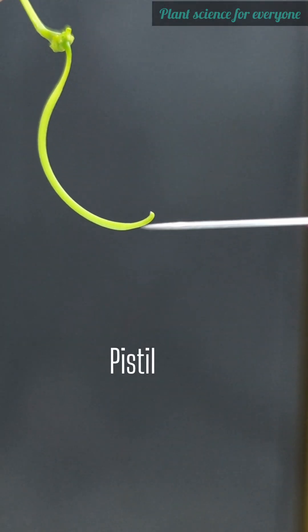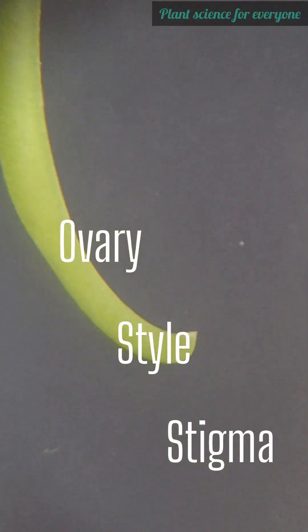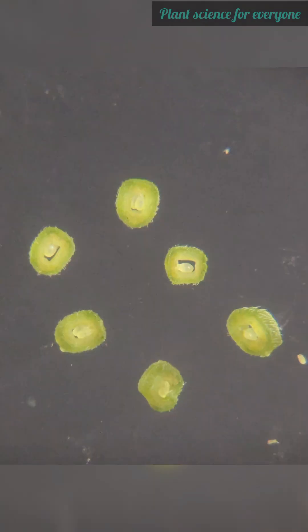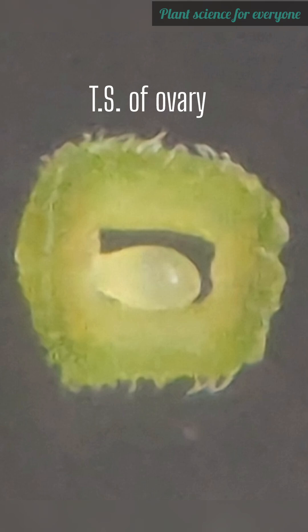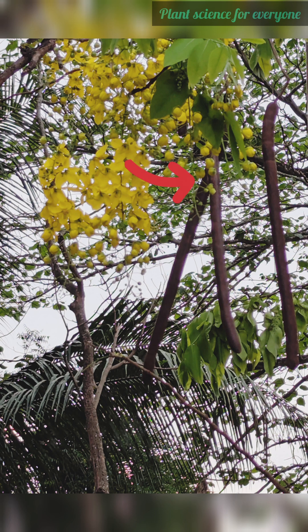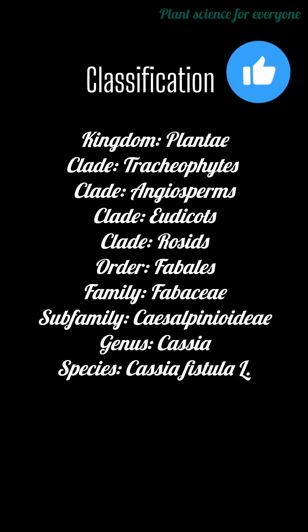This green curved part is the pistil — the flower's female organ. It has a long, slightly hairy ovary, a short style, and a stigma at the tip to catch pollen grains. In a longitudinal section of the ovary, many ovules are arranged along the margin. In a transverse section, the unilocular ovary looks like this. The fruits are long cylindrical pods — called 'sonaru' in Assamese, 'amaltas' in Hindi, 'sarakondrai' in Tamil — the Indian laburnum, Cassia fistula.